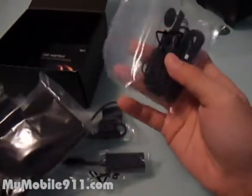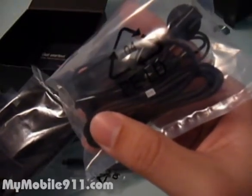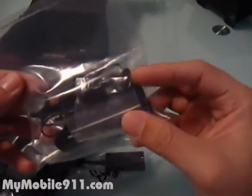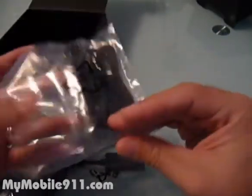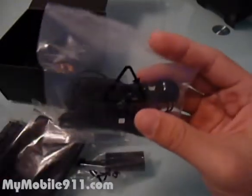This is the headset. The model is HS-S300. This is the headset that has been included in most of the Touch Diamond series, and they've also included it in the Touch Pro as well.